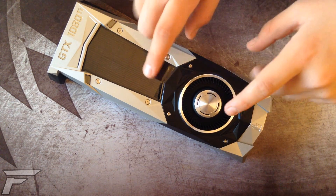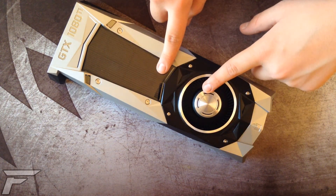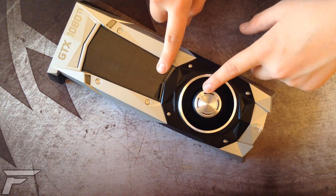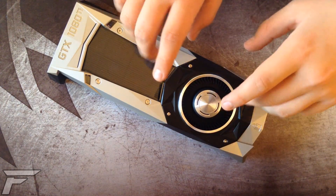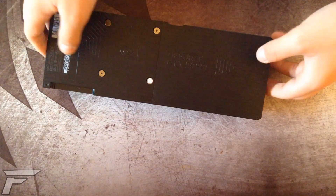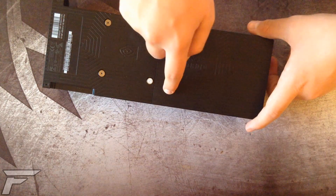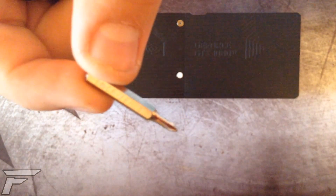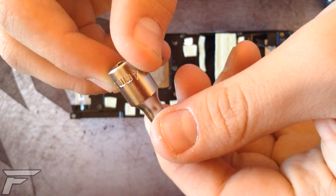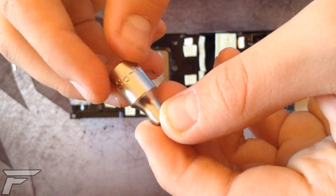Hi guys, in this video I'm going to show you the teardown of the GTX Sender DTI Founders Edition cooler, which can be useful if you want to do a full block water cooling or make a hybrid card. I'm sorry if the video quality is not the best, but a new camera is coming. The tools you're going to need are a Philips 00 screwdriver, a four millimeter nut driver, and a two and a half millimeter Allen key.